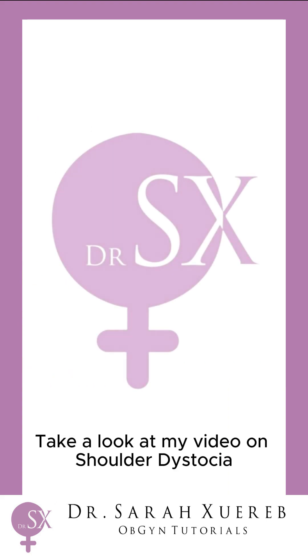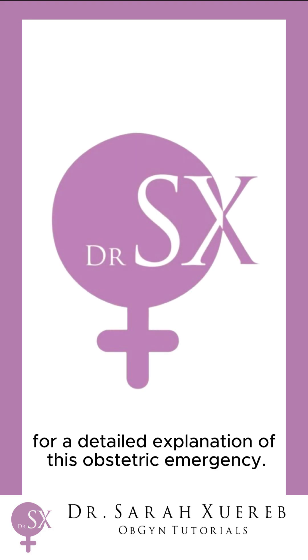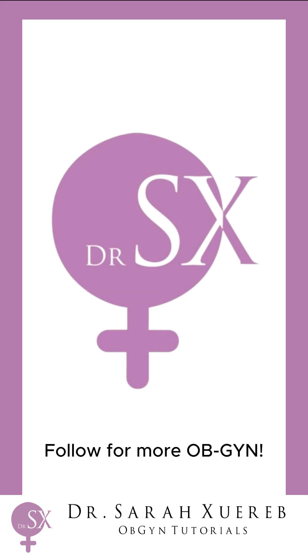Take a look at my video on shoulder dystocia for a detailed explanation of this obstetric emergency. Follow for more OBGYN.